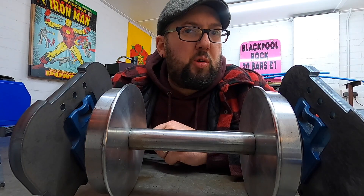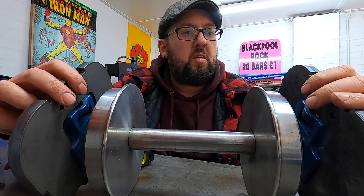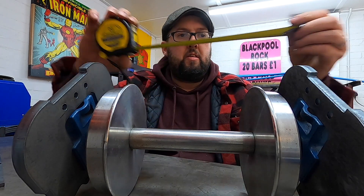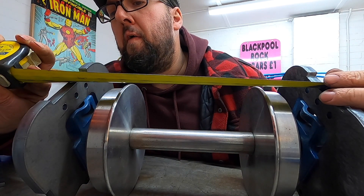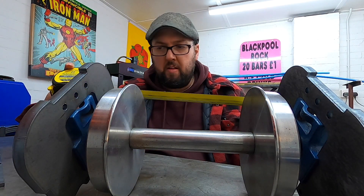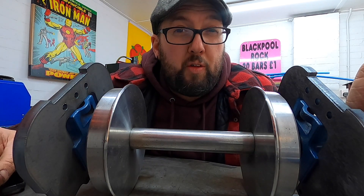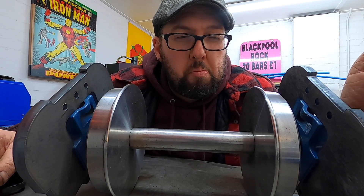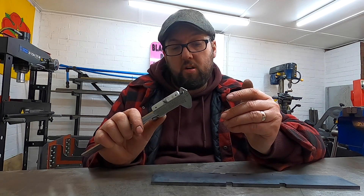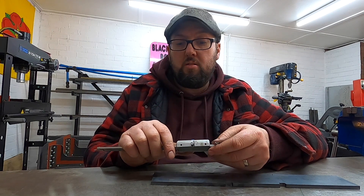I think we'll go with 315. So that's 35 difference from what it needs to be from what this is — it's like 17 and a half. Yeah, 17 and a half.